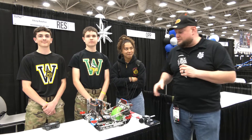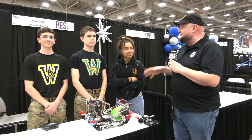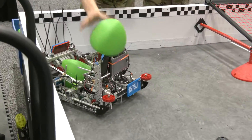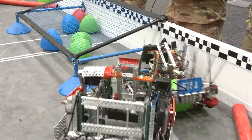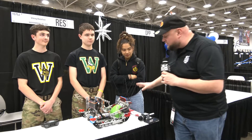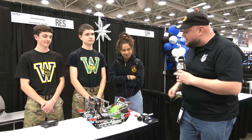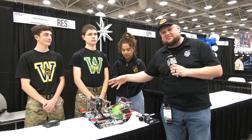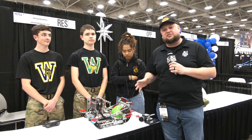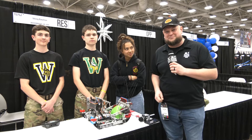Hey buddy, it's Tyler here at VEX Worlds, checking in with JROTC Team 1575J, Viking Battalion, currently undefeated as they go through this day so far — congratulations on a great run. Qualifying from skills, they've had a great skills run as well. We'll be talking about their multi-tier hangs, some of the software that's gone into it, and just a great overall design and build. We'll learn more about them on Pits and Parts.